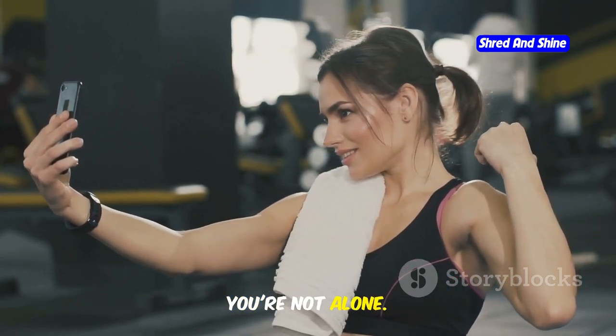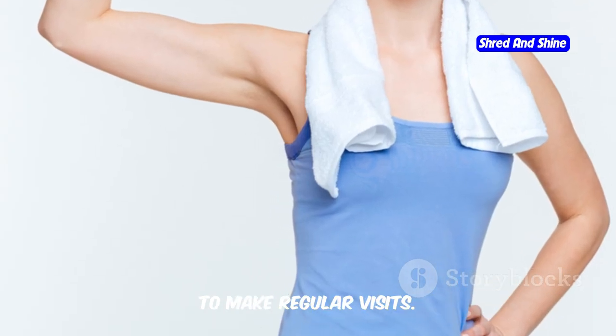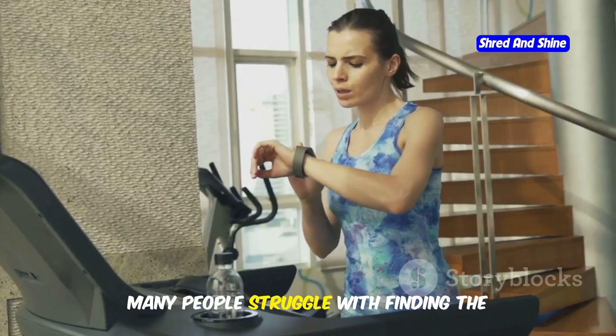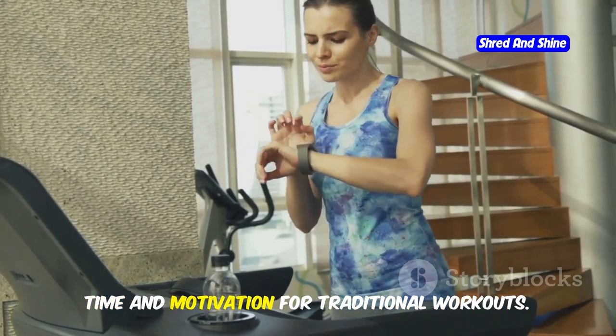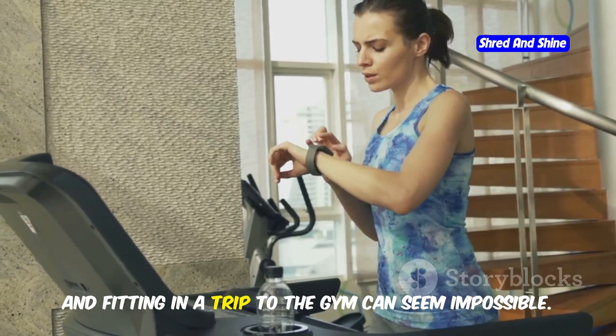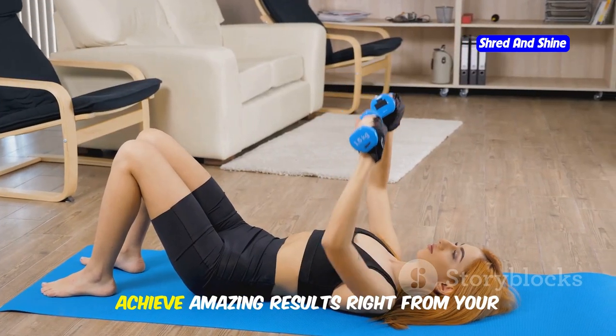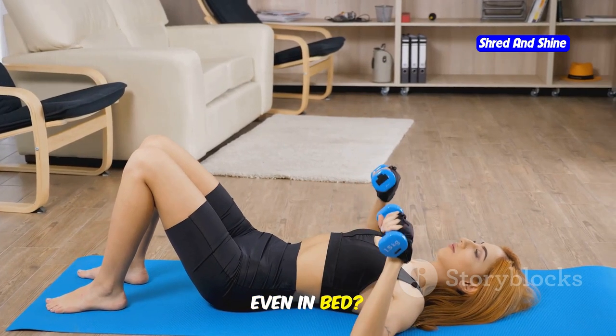You're not alone. Many people feel intimidated by the gym environment or simply don't have the time to make regular visits. Many people struggle with finding the time and motivation for traditional workouts. Life can be hectic and fitting in a trip to the gym can seem impossible.